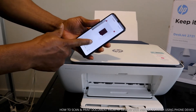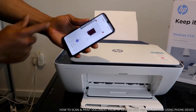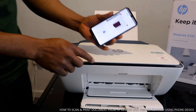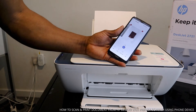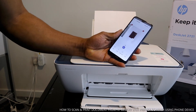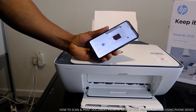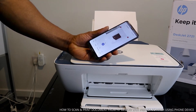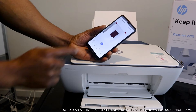You can see the first document, the second one, and the third final one. Once you finish, you can print this scanned document out. You can print in black or in color. You can also share the document to your email. Let's print in color first.